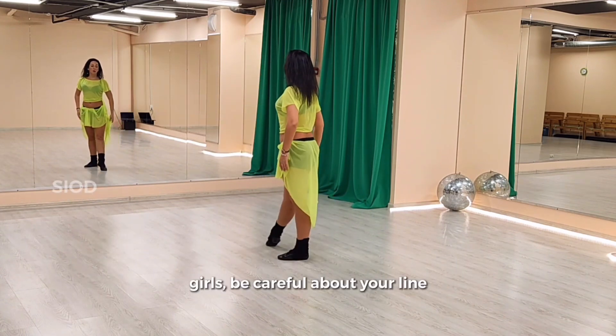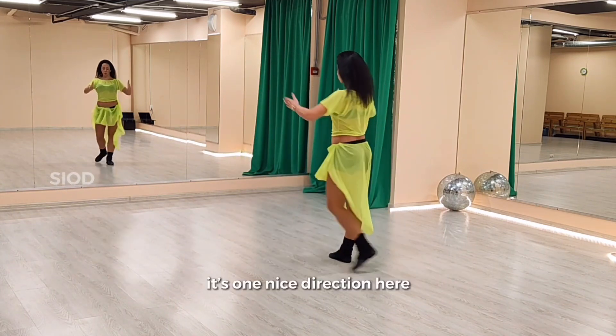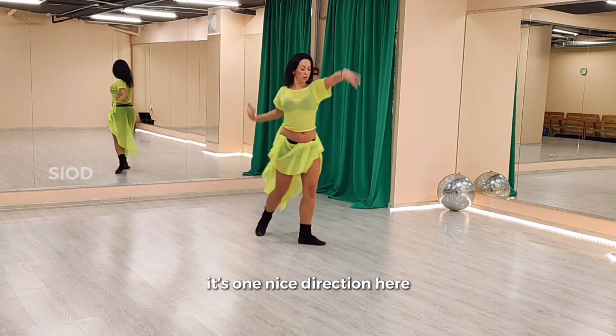Girls, be careful about your line like that. This is one nice direction.